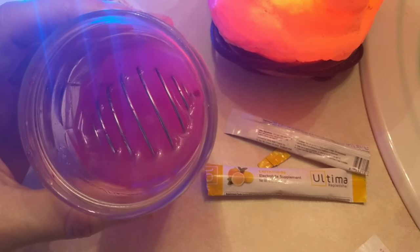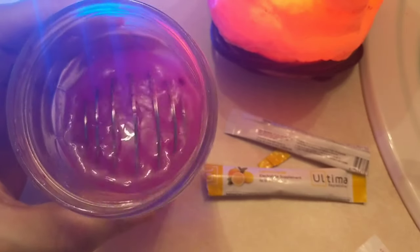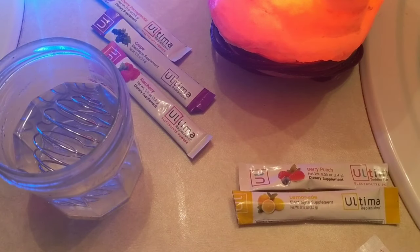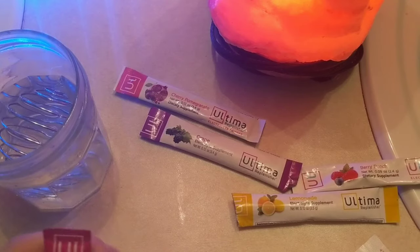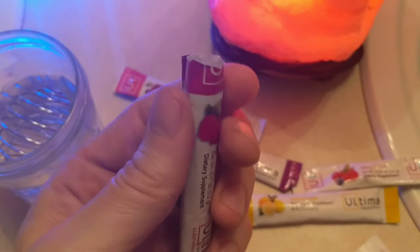In this case, I think the adult pixie stick style is actually better. I don't know if your kids would actually like this flavor-wise. There's another company out there called Oxalent — they've got the same kind of status of electrolytes, but they also have vitamin ones. And in my opinion, they are disgusting, pretty much unpalatable. But the adult pixie stick style, where you just cut them open and throw them in your mouth, makes it a lot better.